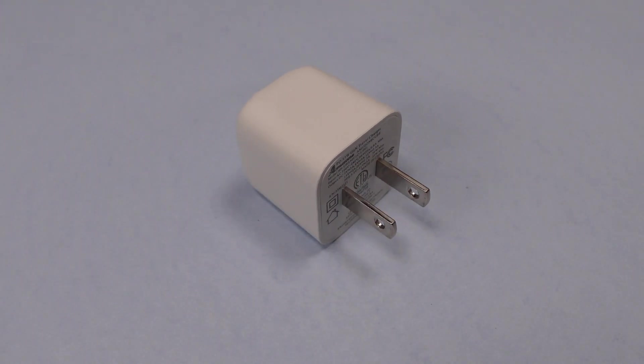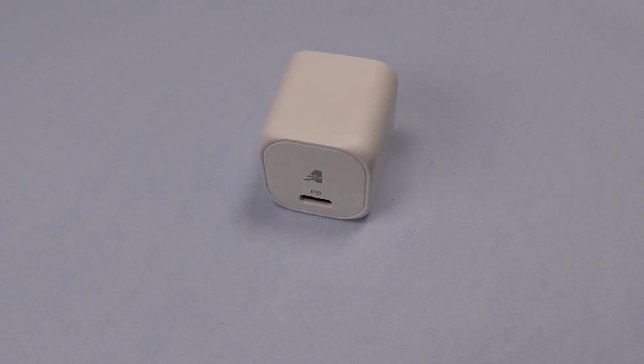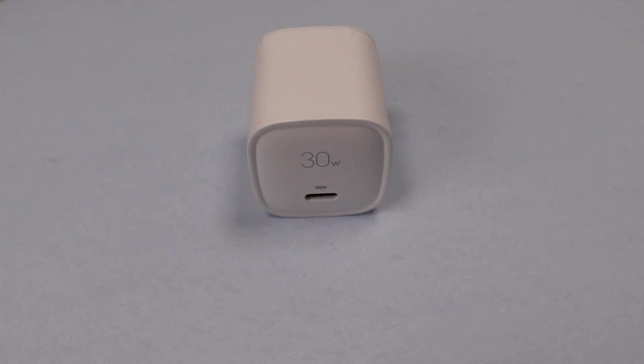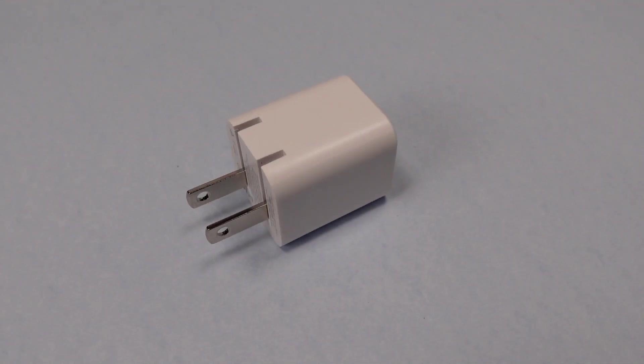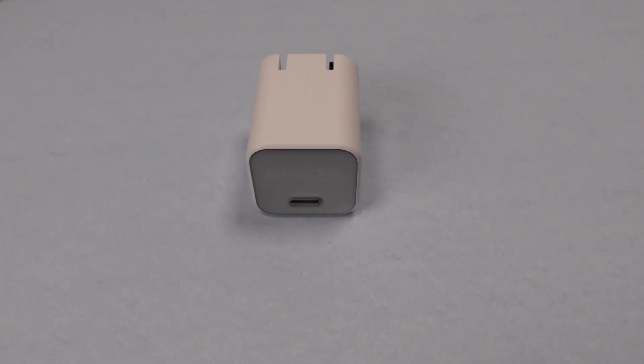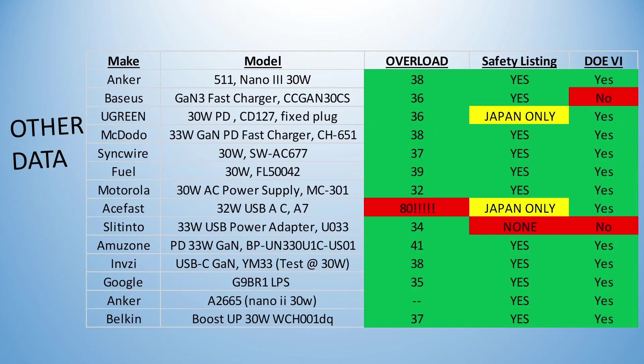Onto the safety listings and other bits. These power adapters mostly had the same overload condition. The Bassius fell below the required efficiency with this new GaN 3 30-watt adapter — this is certainly sample variability, but still below the line. The Slintinto — seriously, who names these things — uses far too many watts at idle and also has no safety listing at all. The Acefast, with its near non-existent overload protection: scary. And a couple have Japanese-only safety listings, which is less than ideal, but at least the work was put in.